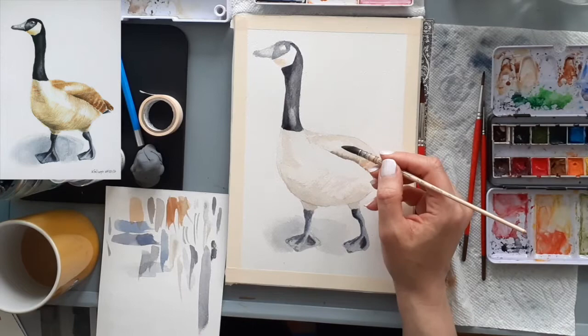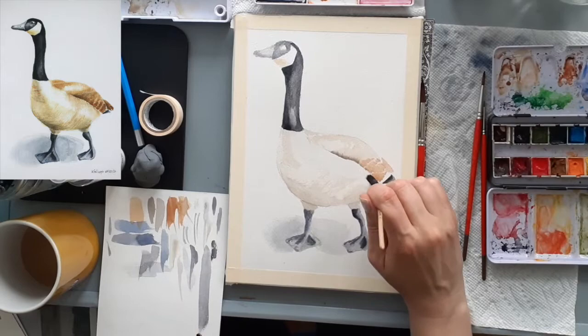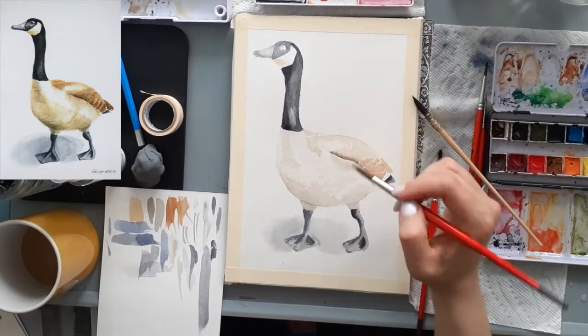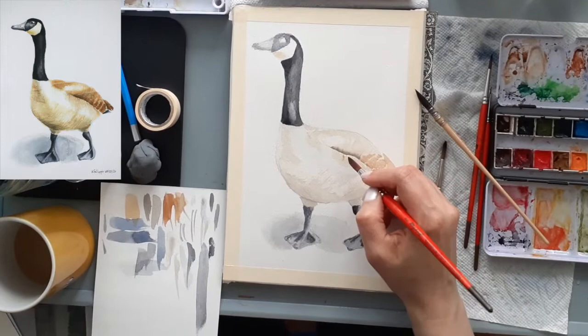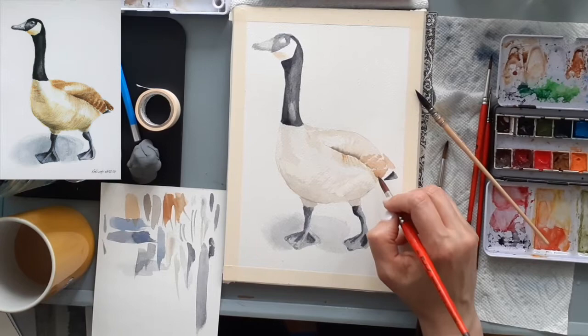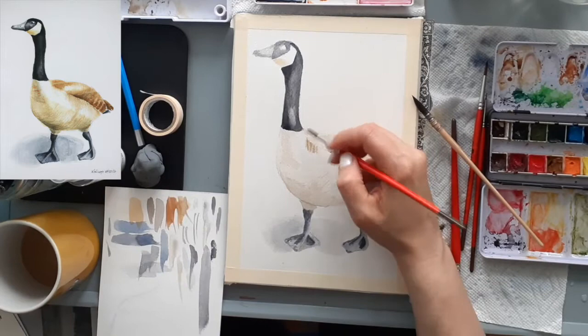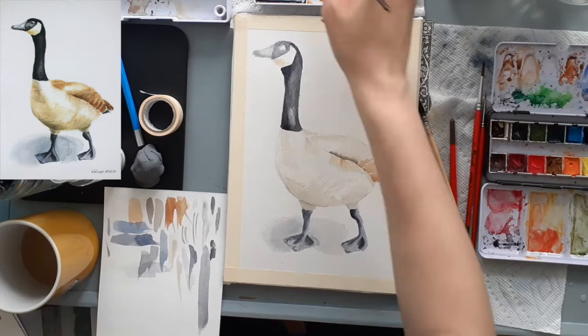Moving on to the top part of the goose's body area, I'm wetting it and going to do wet-in-wet. What I'm going to pay closest attention to is the direction of the feathers here so that I get the right body shape. I definitely don't want to go too dark because it's the upper area where sunlight is hitting, but there's a curvature moving in towards the folded upper wings and I want to capture that slight shadow. In this upper area I put a little too dark of a color, so I'm going to blot some off with my paper towel.